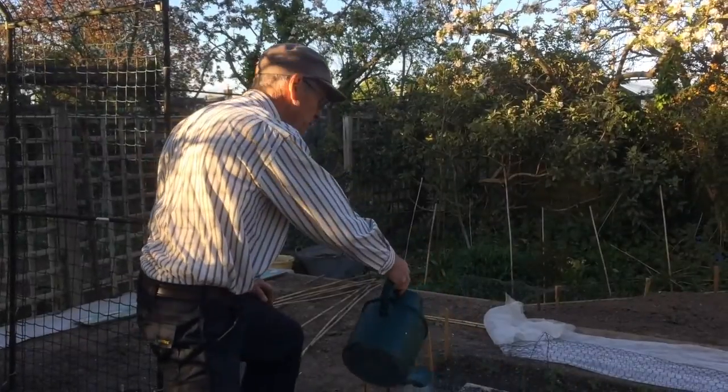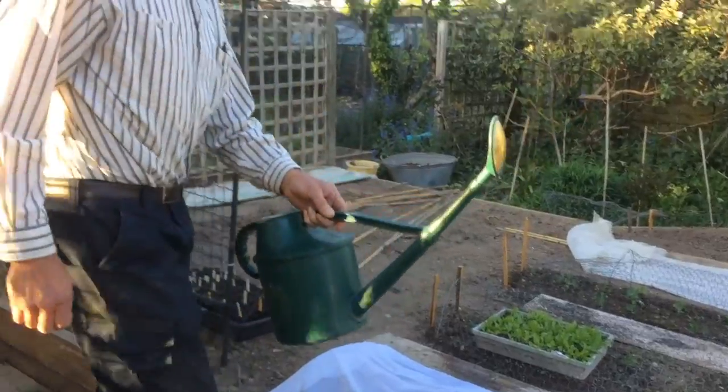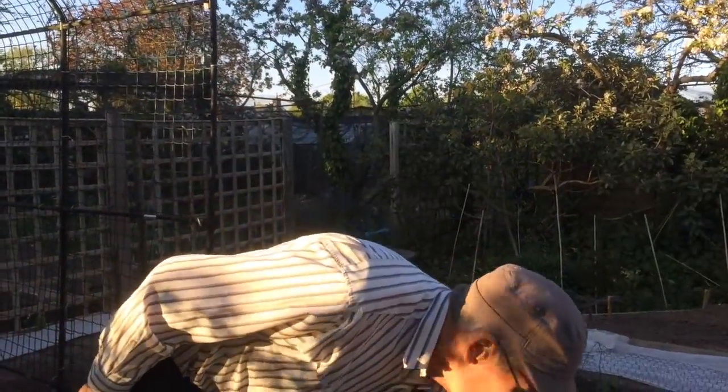I'll just give those lettuces a bit of water as well. Just to recap - Pace is about practical actions for climate and the environment. One of the reasons we're getting dry spells is because of climate change. Water is very heavy stuff to move, so it takes a lot of energy - the water companies require a lot of energy to move water around. So if we can use less water and use it more efficiently, that will also reduce carbon emissions. Good luck with your weeding and your watering.